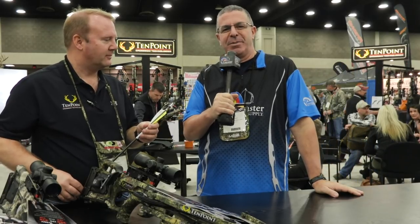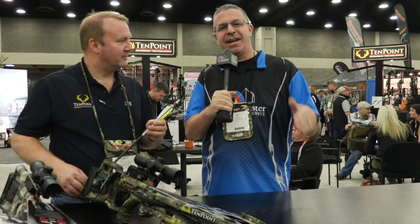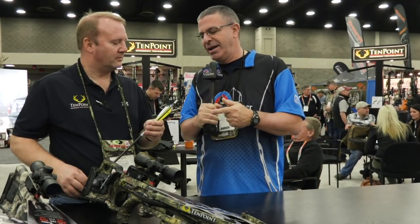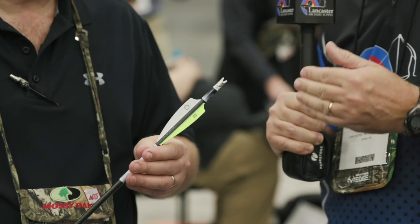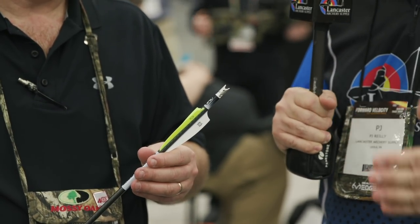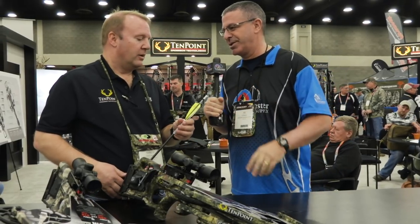Hey everybody, this is PJ Riley from Lancaster Archery here at the Ten Point Crossbows booth at the ATA Show 2019 in Louisville. I'm here with Randy Wood, and Randy, we got a cool new knock here that solves some issues with some of these narrow draw crossbows. Tell us what this is and how it works.